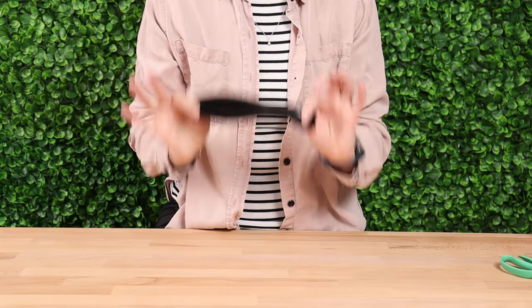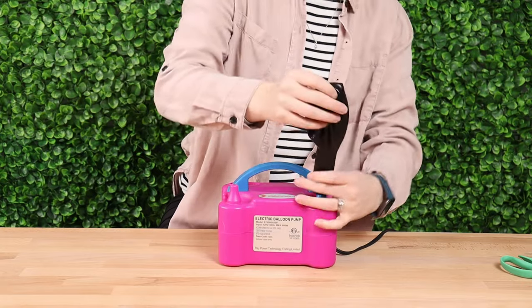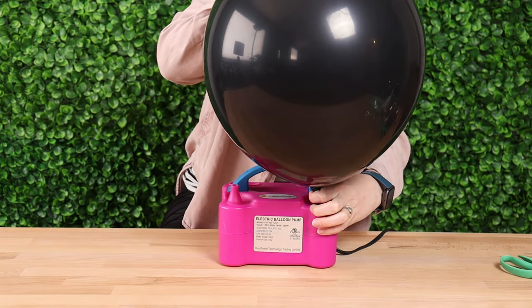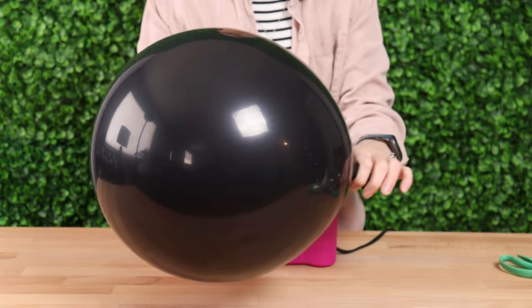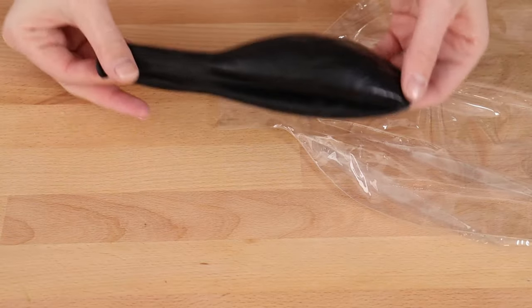To conceal the gender surprise, I'm using an 18 inch black balloon, and I'm going to pre-inflate this balloon as well, which will make it much easier to stuff later on. So once I've fully inflated it, I'm just going to let all the air out, and then I can finally bring my black balloon and bubble together as one.